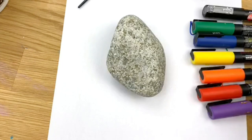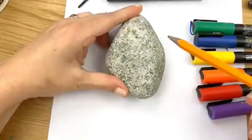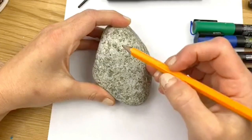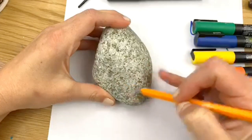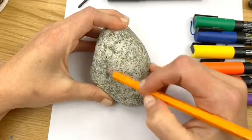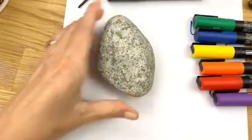The first thing I'm going to do is take a pencil and give myself a guide for where I want my rock to be broken to expose the rainbow. Very lightly — I'll hold it up higher so you can see — I'm just going to make almost like a broken chunk of rock, coming up and down. I'm not pressing heavy with the pencil; it's just going to give me a place to eyeball while I'm filling in colors.